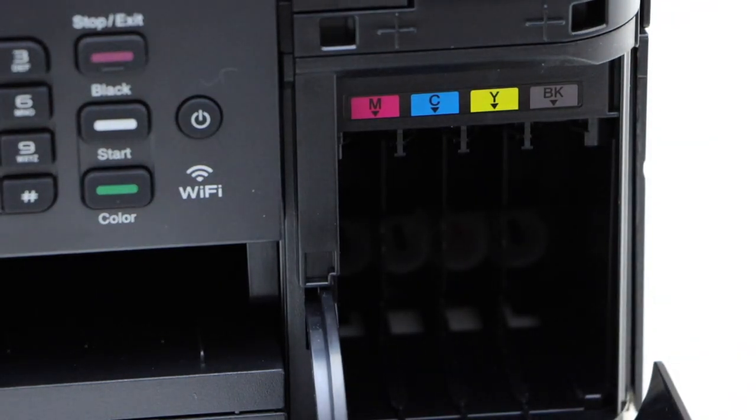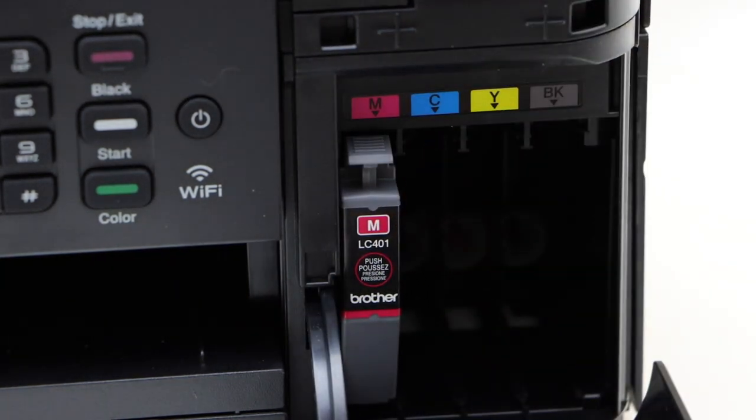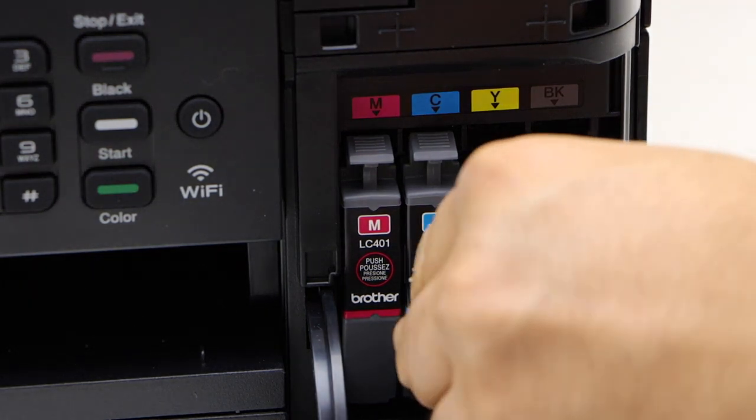To install the new ink cartridges, make sure you place the nozzle down facing inside and match the color. Just push it in, and once you hear the lock sound, that means you have installed it properly.